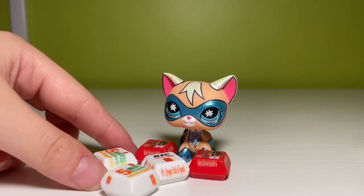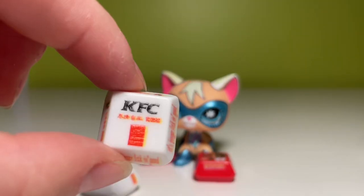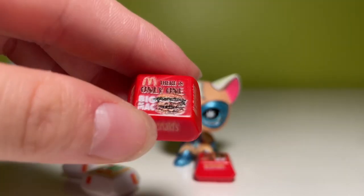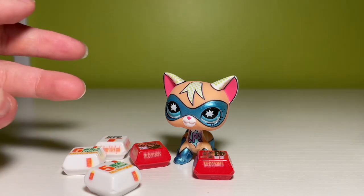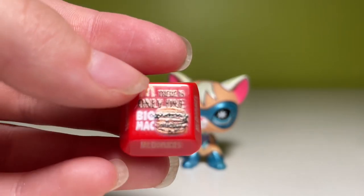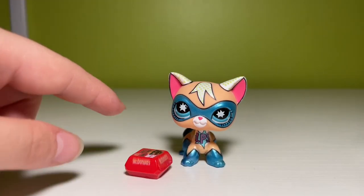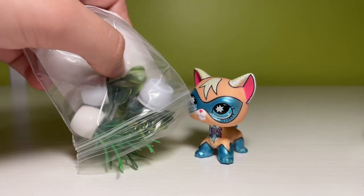These next minis are fast food minis. We have these McDonald's chicken nuggets, KFC, and then we have a McDonald's Big Mac. Maybe I didn't need this — maybe this was unnecessary, but too bad, I bought it. Scale-wise, we're a little large for LPS, but it's not too bad. The writing's a little blurry, but from a distance, which is probably how something like this might be filmed from, I actually think it looks fine.